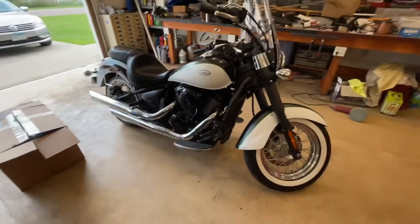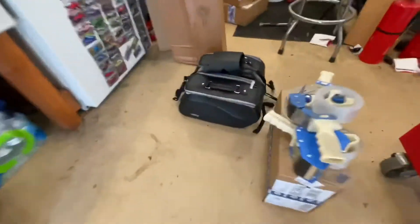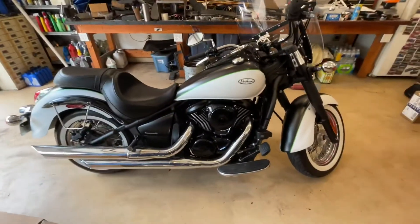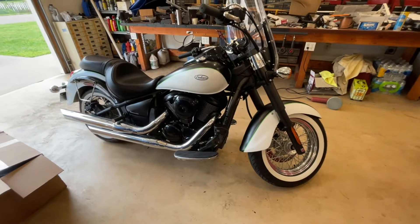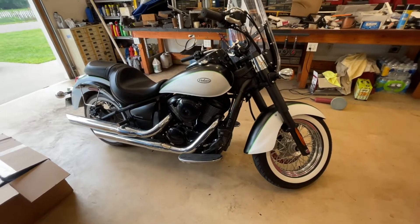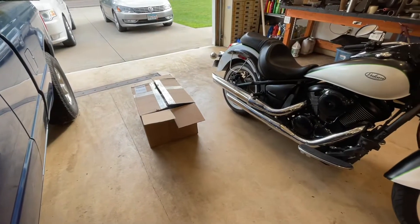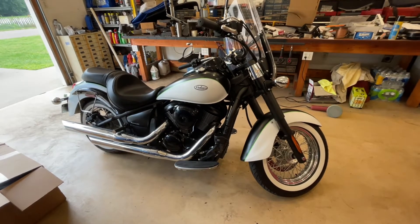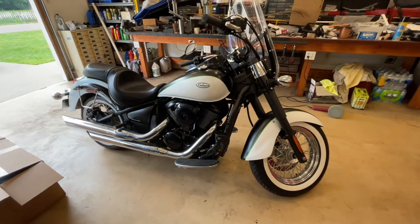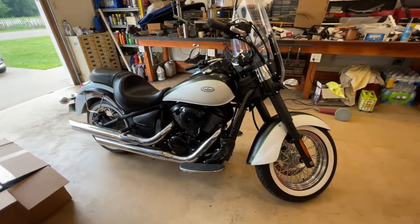I'm going to do a review on some Viking bags for my 2015 Kawasaki Vulcan 900. It had some kind of small aftermarket bags on it that I didn't really like — they just didn't look good. I was doing some searching and saw lots of reviews on YouTube for Viking bags, but the problem is they were all posted by Viking bags. That makes me trust them a little bit less. So this is a straight-up review — there's nothing in it for me, and I just want it to be a non-biased review for anybody questioning all those Viking bags videos posted by Viking bags.